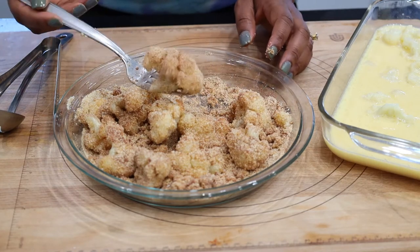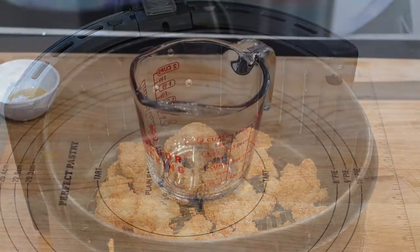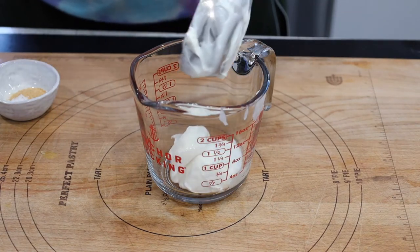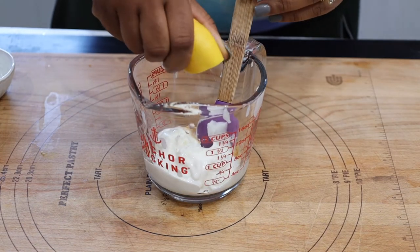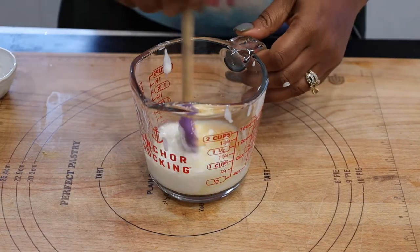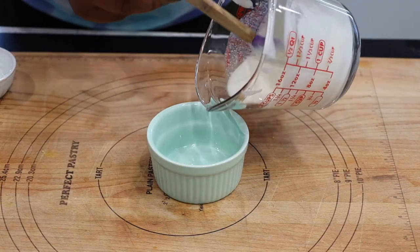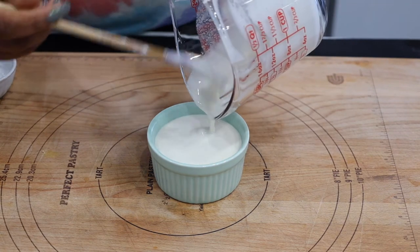Air fry the cauliflower for 10 to 12 minutes. Meanwhile, while the cauliflower is cooking, go ahead and prepare the yogurt sauce. In a small container, add the yogurt followed by the lemon juice, then the salt and garlic powder. Mix well to combine and refrigerate until ready to use. And that's it — this is so easy to make!